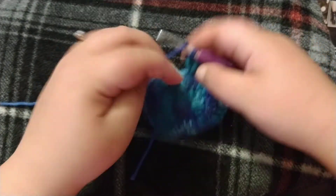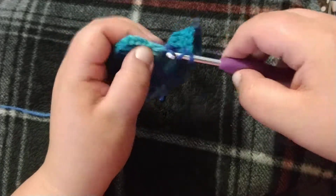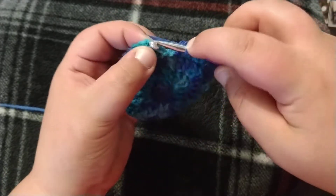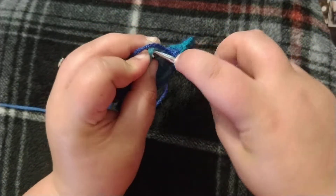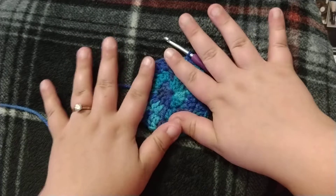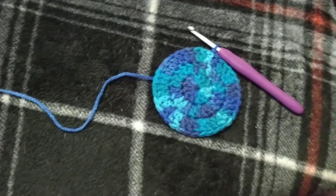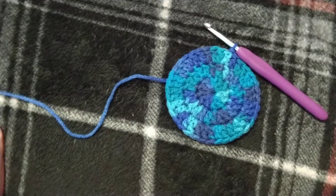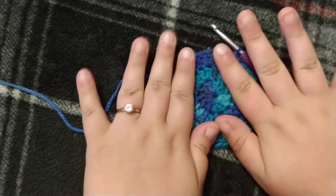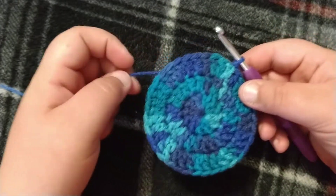We're at the end of row three and I have my last stitch left, which is just a single double crochet, then we're going to slip stitch into the top of that chain three. You should have 36 stitches at the end of this row. Your newborn hat should be laying flat at this point, or if it's starting to curl in already, it's fine.